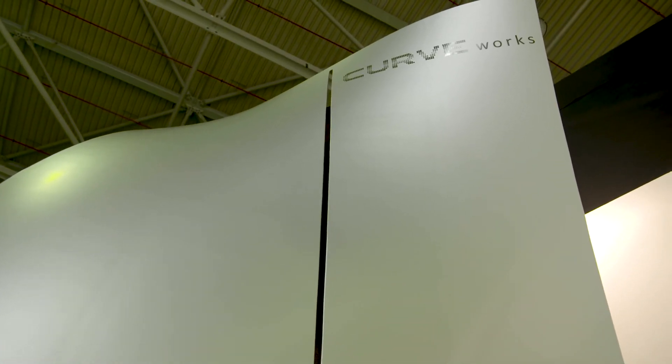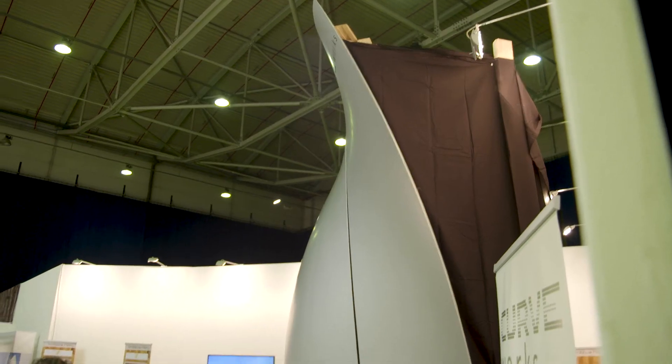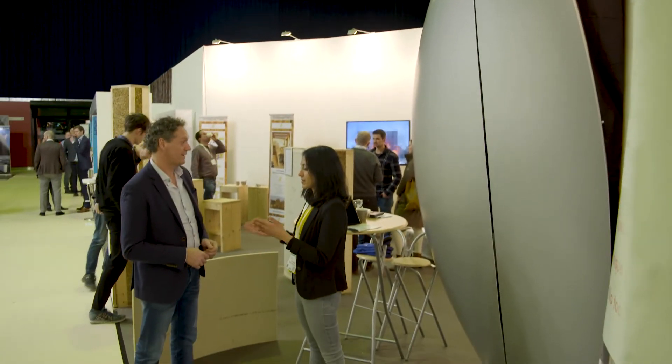The problem is that when you want to go towards a perfect organic shape, you need a lot of moulds for every unique panel. Now, we found a solution where we can use an adaptive mould — a single adaptive mould — to make lots of panels from a single mould.